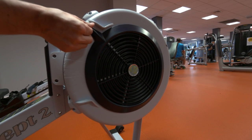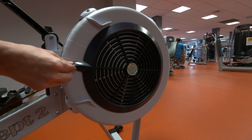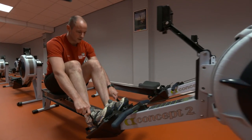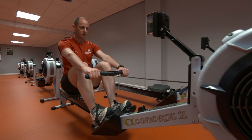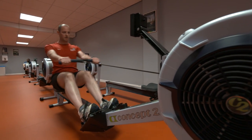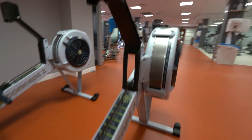To simulate rowing on water, select the level between 3 and 5. Sit in the seat and place your feet in the footholds and tighten the straps. To begin, take hold of the handlebar and sit in an upright seated position. For more information about rowing technique, take a look at the display screen where you can see some animations.